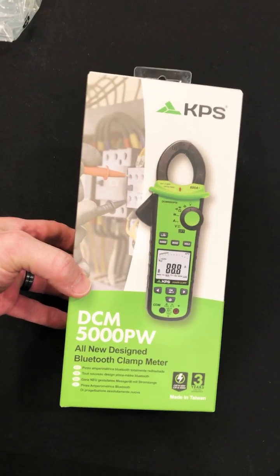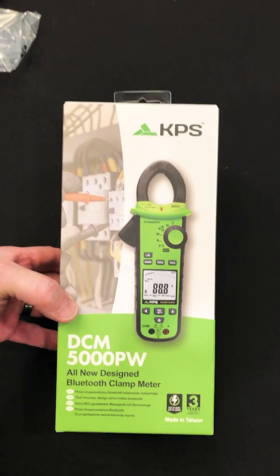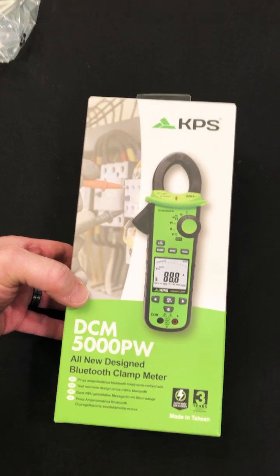Check it out — a new KPS clamp-on meter. This one can measure power. This is an awesome meter. Look at that large display. Let's take a look.